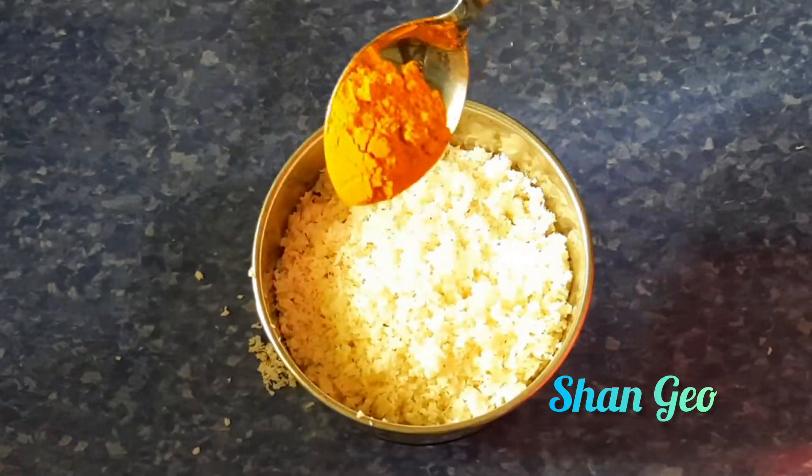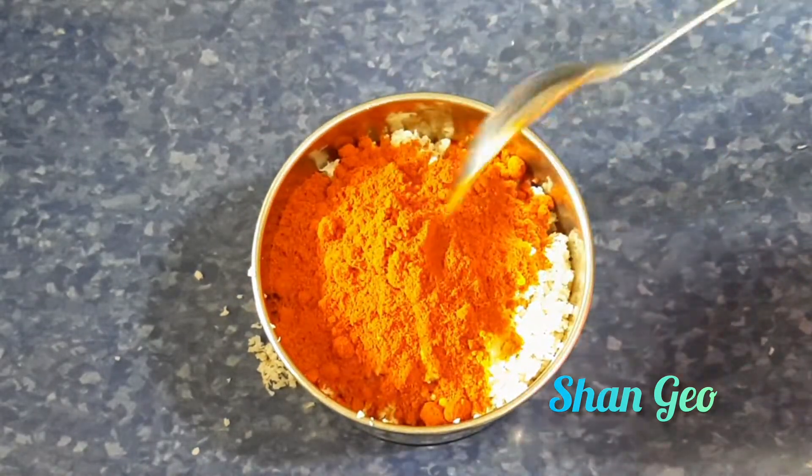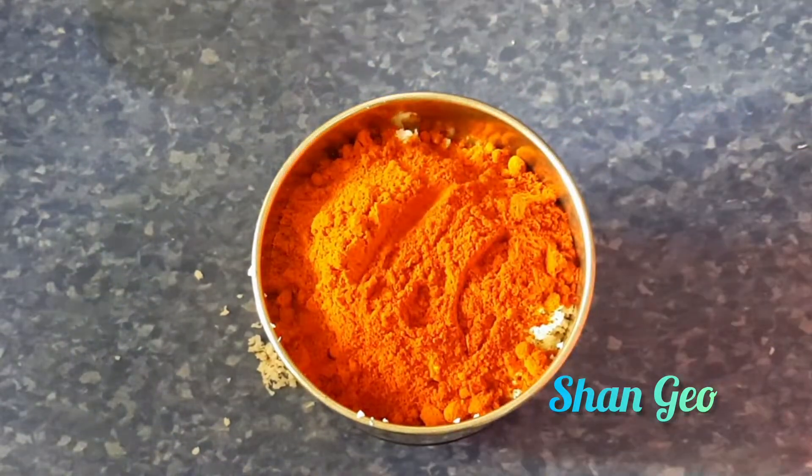1 cup of food will be mixed. 1 teaspoon of milk, 3 teaspoons of milk, 2 teaspoons of kashmiri. We are going to cut 1 teaspoon and 2 tablespoons of honey.